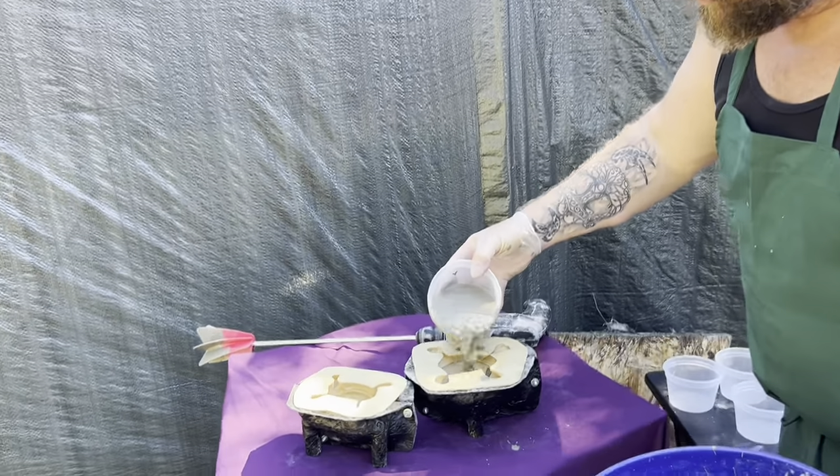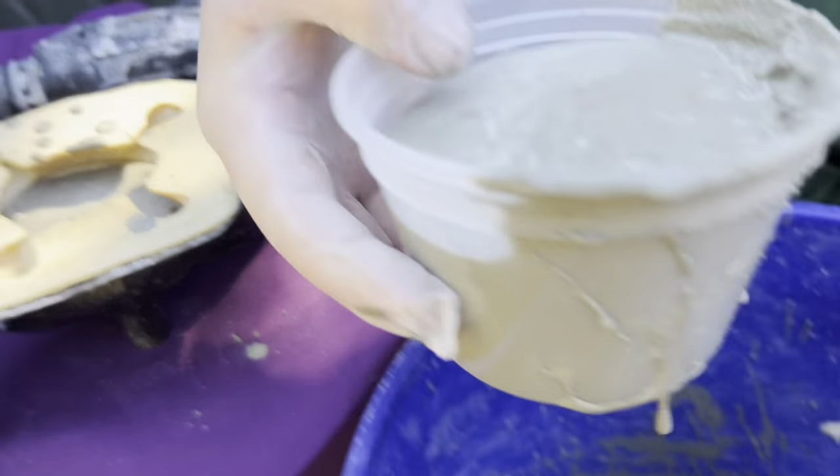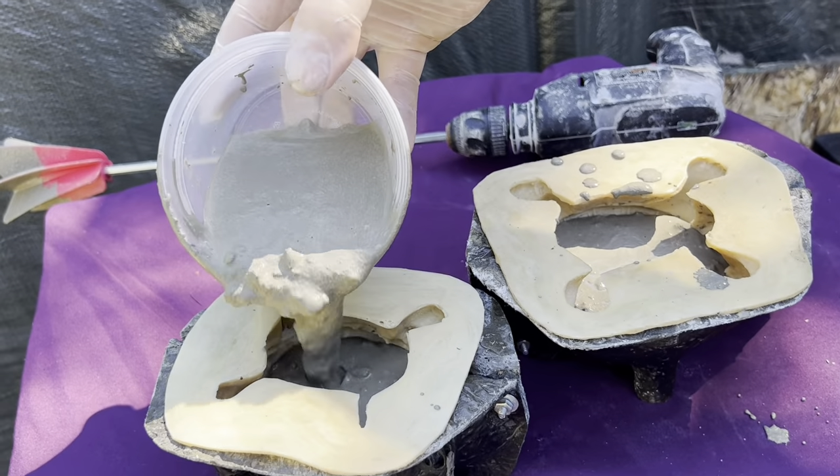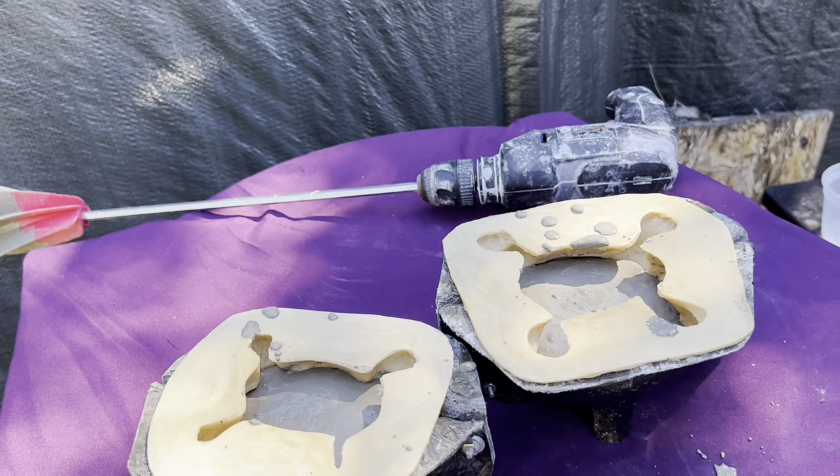At this point just take some of that mix and pour it into the mold. Get it about two-thirds of the way full, maybe a little more.